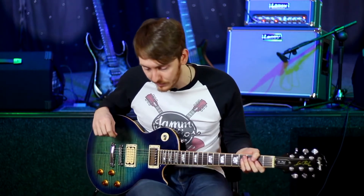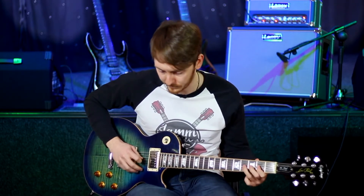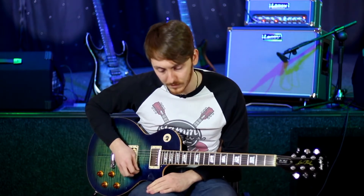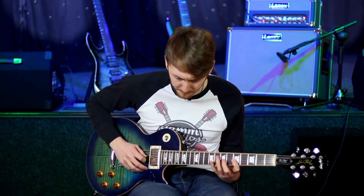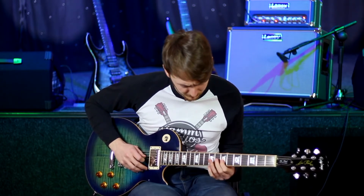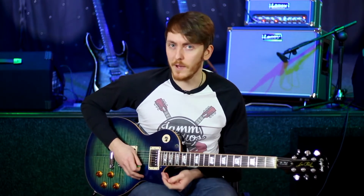So this is my A minor loop. And here's my melody. I'm going to try and practice some guitar harmony over it and see what sounds best.